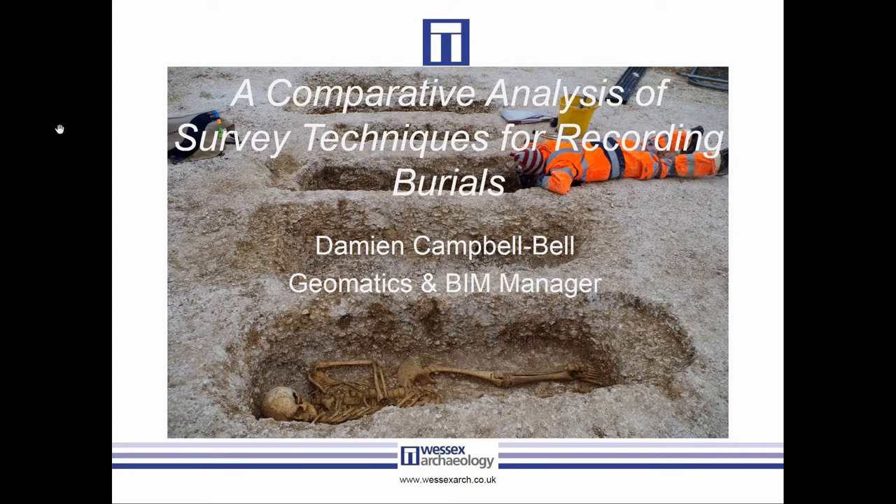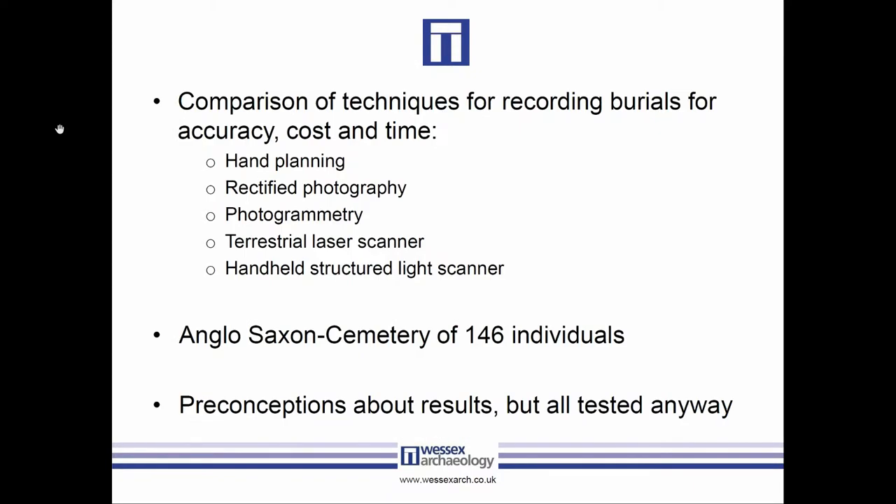Most of the stuff we were doing at the time was all hand planning with the occasional use of rectified photography. The aim was mainly to understand which methods are the best in terms of quality, but also in terms of time efficiency and cost, and can we try and get a balance between those two.